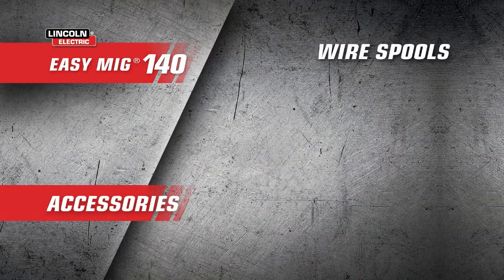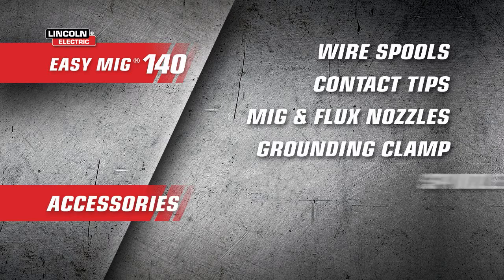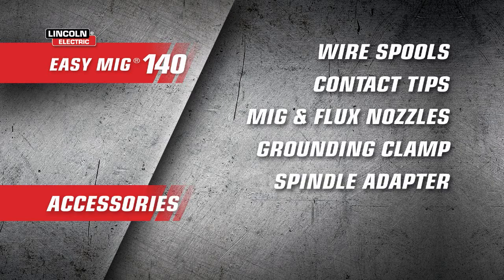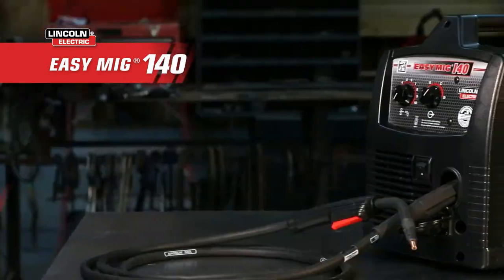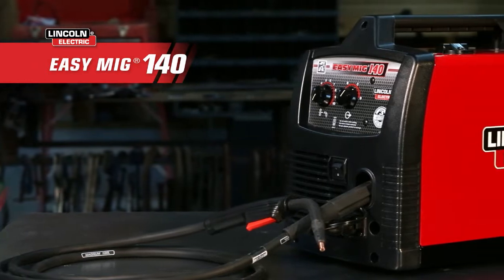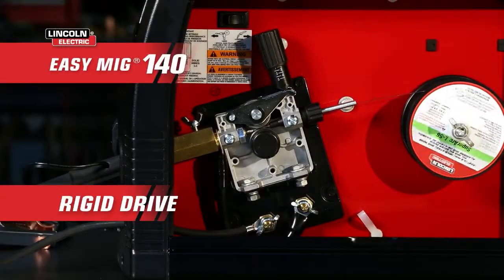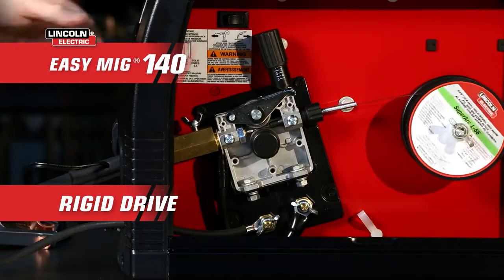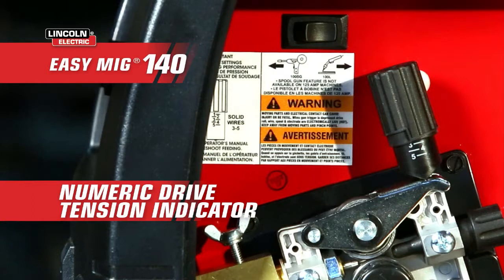Other important accessories include sample spools of wire, contact tips, MIG and flux nozzles, grounding clamp, a spindle adapter for larger spools, and a Harris argon CO2 gas regulator and hose. The rigid drive keeps wires aligned and delivers improved torque and quiet operation, while an easy-turn numeric drive tension indicator identifies the optimized ranges for different size wires.